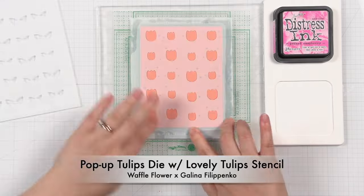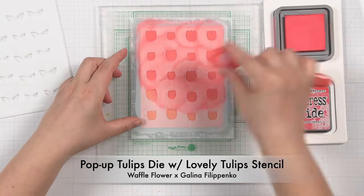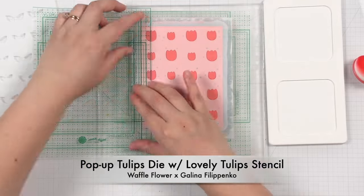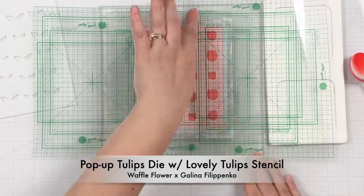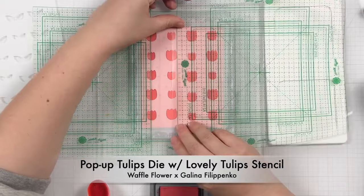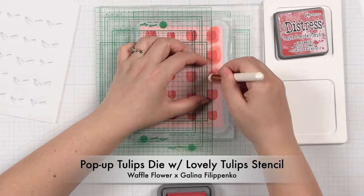The lovely tulip stencil duo has flowers on one layer and leaves on another layer, which is super convenient, especially because the flowers are all lined up in a column. You can use your guide sheet reverse side down to add depth to the tone-on-tone stenciling. Nina also switched to a shader brush to help get quicker, more intense color and to make cleanup easier.